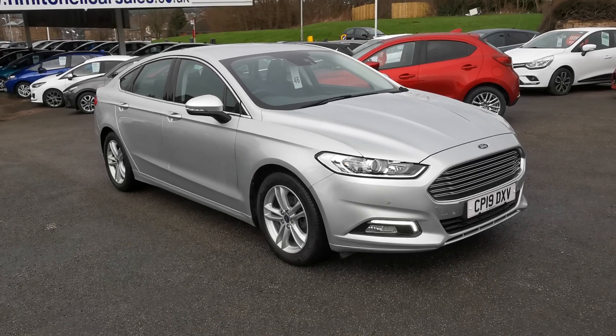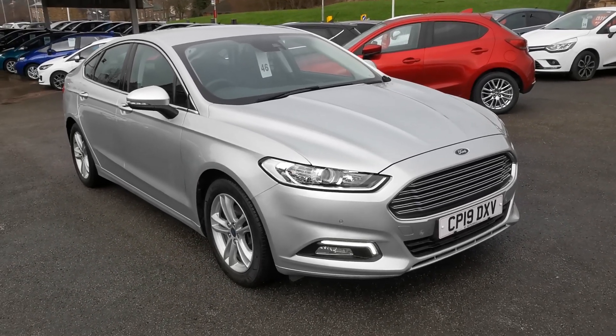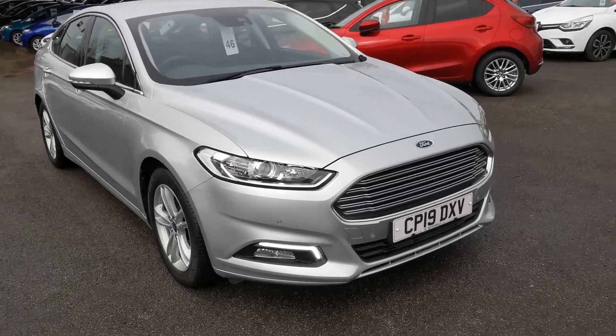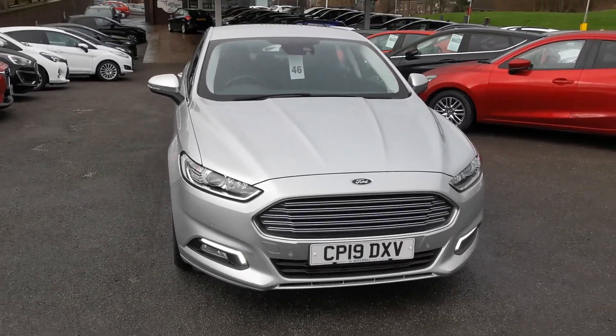Hi, here at H Mitchell Car Sales we're very pleased to be able to offer for sale this 2019 Ford Mondeo 2.0 litre TDCi ZTEC Edition. This car is finished in Moondust Silver metallic paint and it's a car that's previously been sold by us and maintained by us.